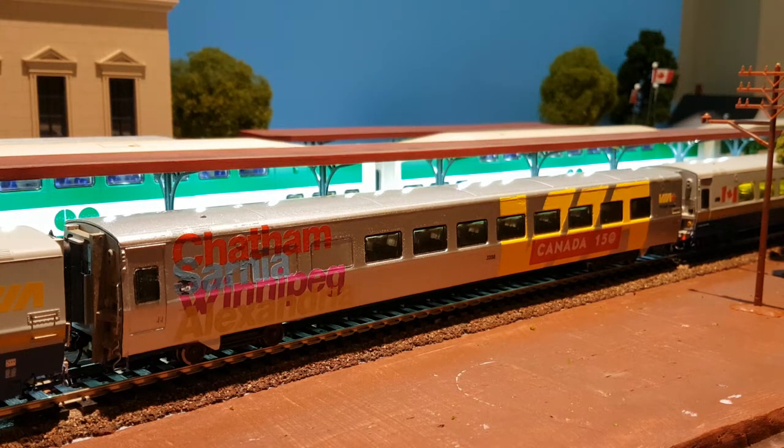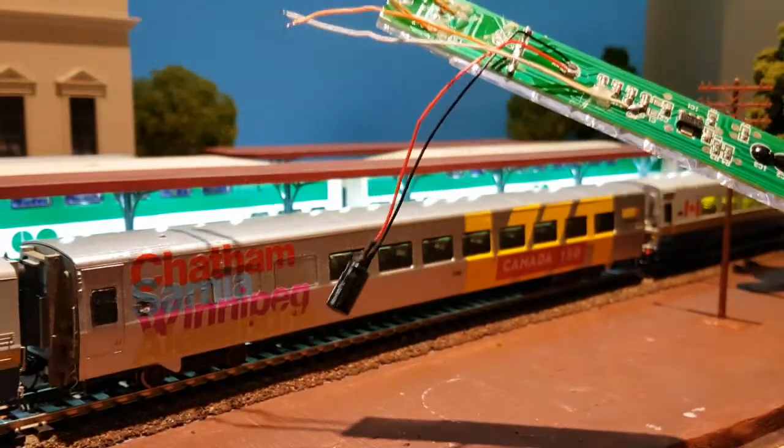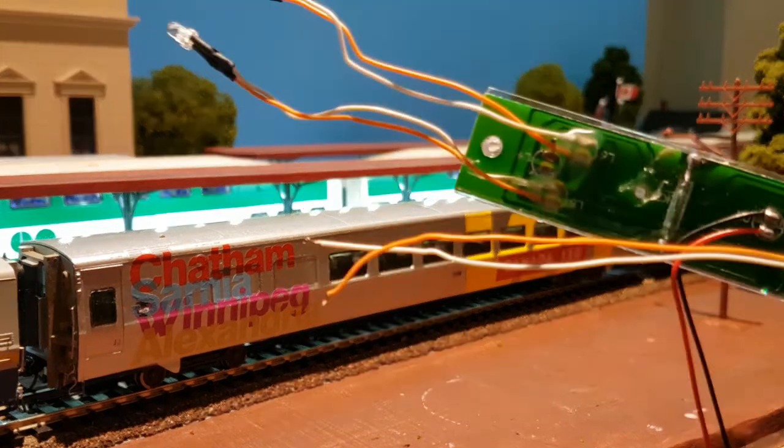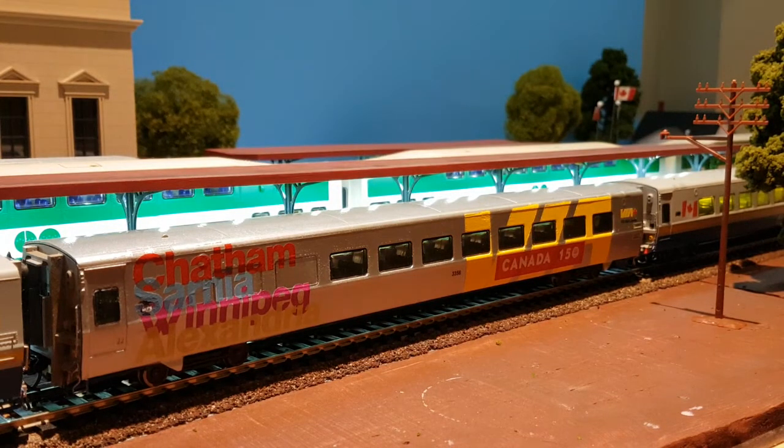I also did not reinstall the lighting inside. I took it out for painting and decided that the flickering was just too annoying, so I opted not to put it back in. I think it looks good — I don't do much nighttime running on the layout, and that's the only time you'd realistically see the lights. I can always install it back; it's just two screws and soldering those two wires back onto the contacts. For all my other LRC cars I'm going to cover the electrical contacts with tape so they no longer work either.